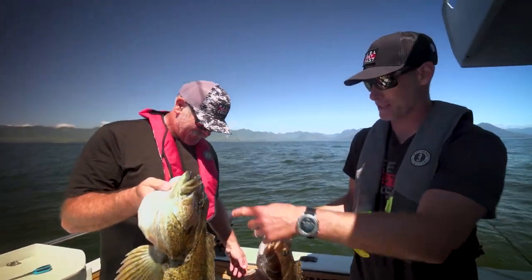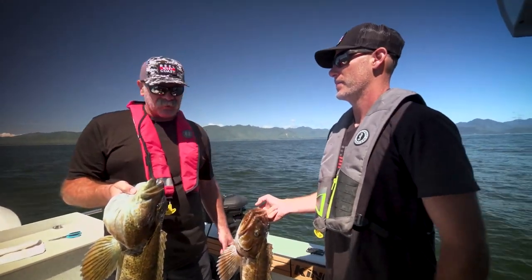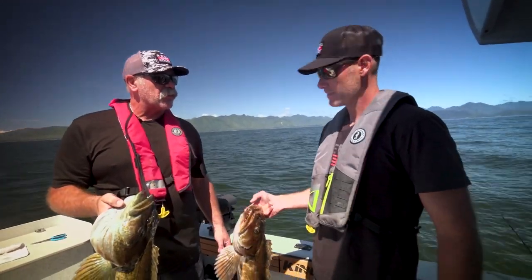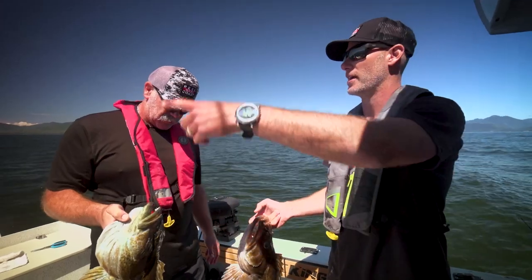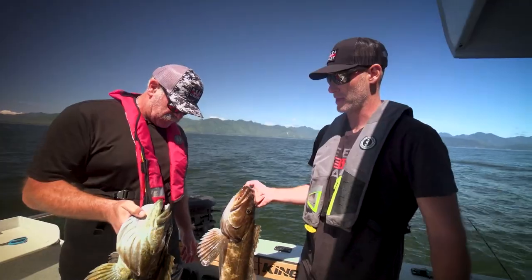These ones live on the starboard side, these ones live on the port side. Those swim baits were nailing them — wow, it's crazy. I was just dropping them and all of a sudden, wham, just about every time. So much fun. I switched over to the mooching rod just for fun, with herring on there too. That was great.